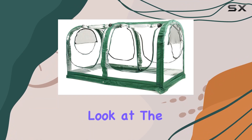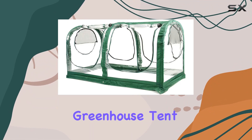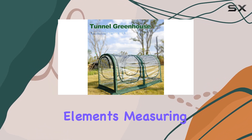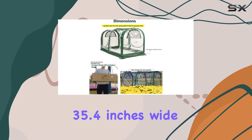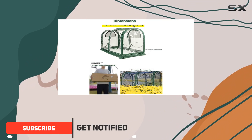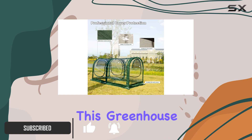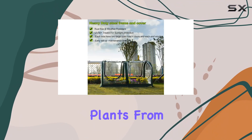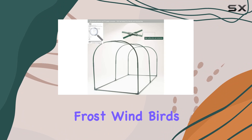Today, we're taking a closer look at the Poray Hut Portable Greenhouse Tent, a top choice for protecting your plants from harsh outdoor elements. Measuring 71 inches long, 35.4 inches wide, and 35.4 inches high, this greenhouse offers a compact yet effective solution for gardeners looking to shield their plants from frost, wind, birds, and insects.